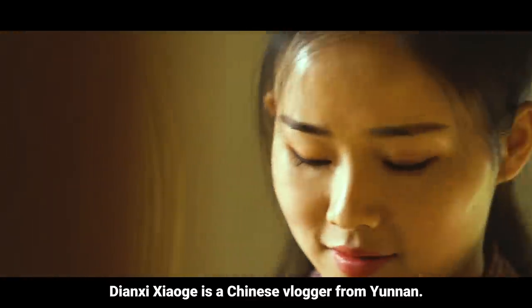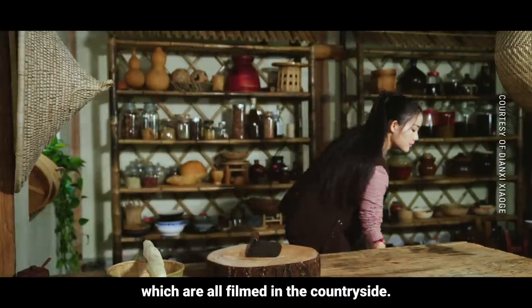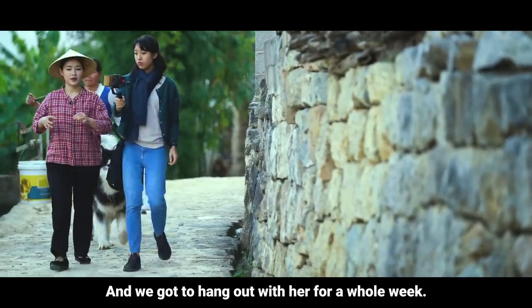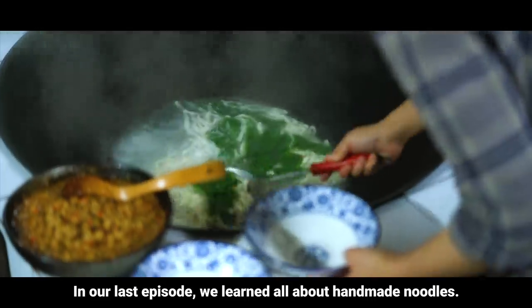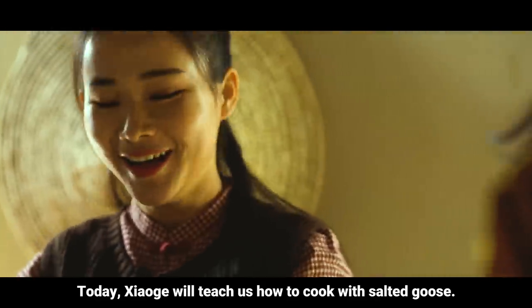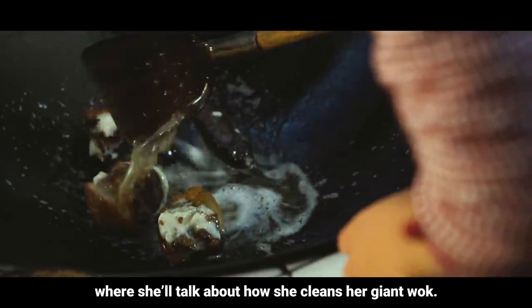Dianqi Xiaoge is a Chinese blogger from Yunnan. She's known for her soothing cooking videos, which are all filmed in the countryside. We got to hang out with her for a whole week. In our last episode, we learned all about handmade noodles. Today, Xiaoge will teach us how to cook with salted goose, and be sure to stick around until the end, where she'll talk about how she cleans her giant wok.